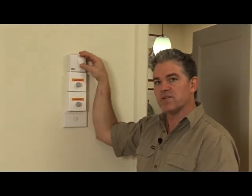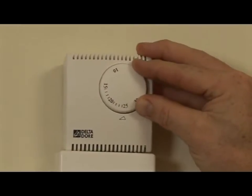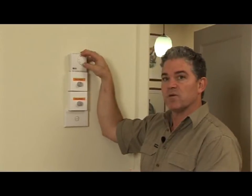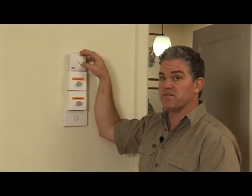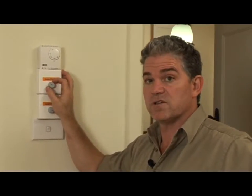This thermostat has been installed to control the temperature inside the house. For example, when set to 25 degrees, the fans will stop when the temperature in the house exceeds 25. Using the speed regulator, you can vary the speed of the fan. The lower the fan speed, the higher the temperature of the incoming air. You can also use the fan regulator to switch the unit off completely.